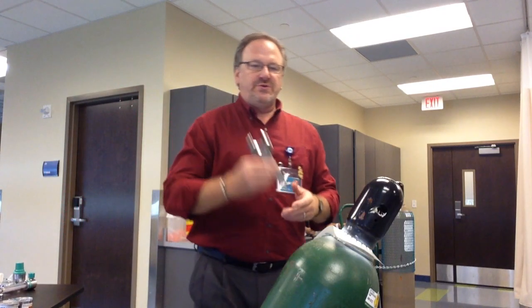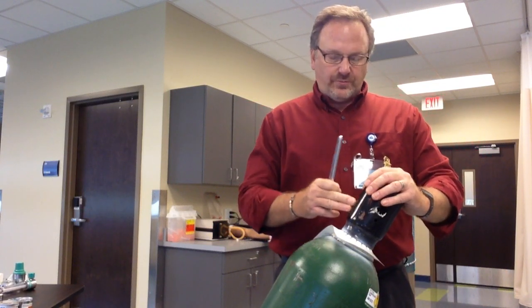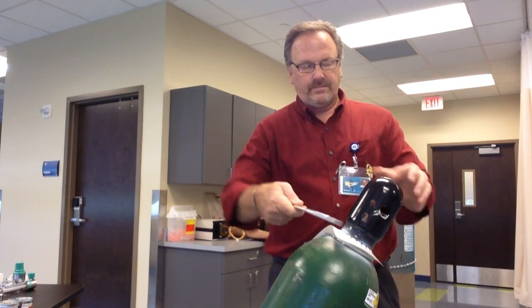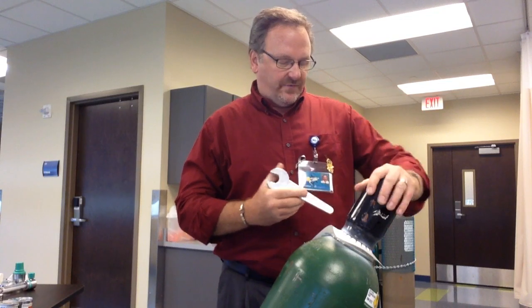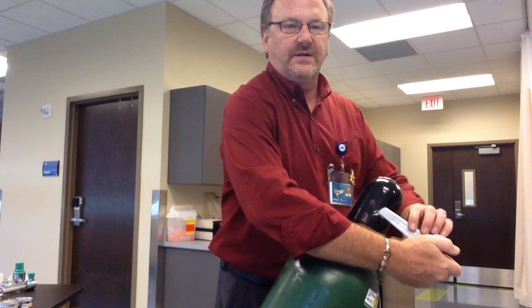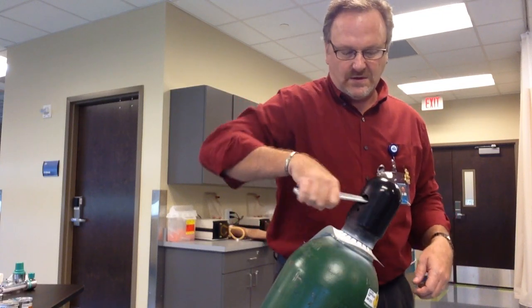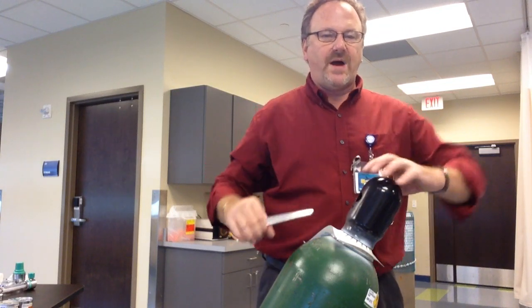I take one of my gauges — I'm going to use my oxygen gauge. This is a safety cap to protect the valve that's in here. If you go to take it off and it's all rust and you can't get it off, use light taps — all you're trying to do is break that rust loose. If you still can't get it, you can use this end — it is designed to go in, and you pop it and break it loose. Don't stick it all the way in because there is a valve in there, just a little bit and give it a quick pop. It should break it loose.